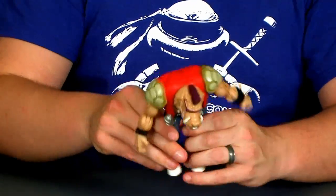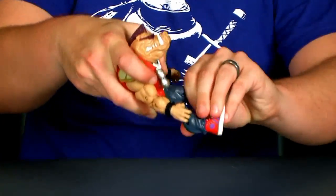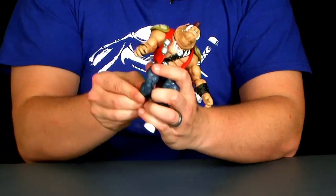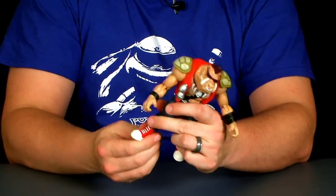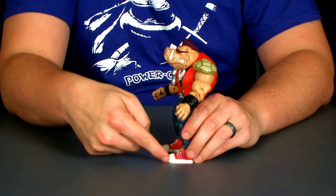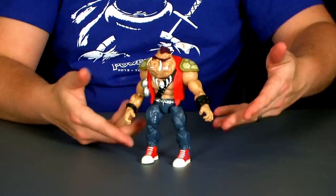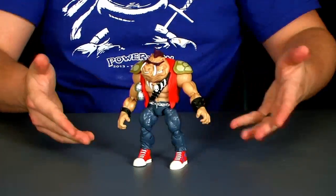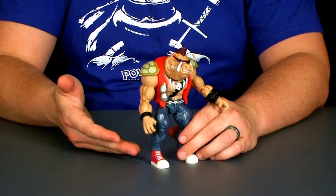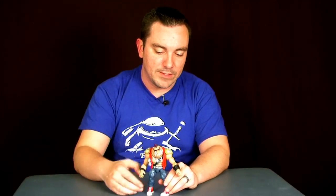He's got ball joints at the thighs, so the legs can move forwards and backwards. They don't move outwards very well because of the way the legs are sculpted, but you can still move them forwards and get him in a decent sitting pose. You can swivel the legs around with those ball joints. There are double joints at the knees with a good range of movement, and he's got swivels at the ankles. However, just like Rocksteady, he is also missing an actual ankle joint, which means his feet are stuck flat. This is going to hinder movement because even though he's got a great range of motion in his legs, the only way you're going to get him to stand is flat like this. If there were an ankle joint on here, I would pretty much say these guys are perfect as far as articulation goes, but that's really the only bummer.